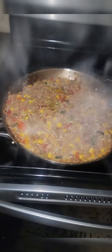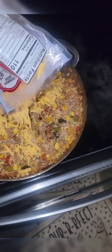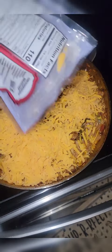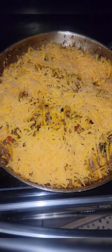Look at that y'all! Let's add some cheese — I'm using sharp cheddar and we're putting it all over. You want it nice and covered; the more cheese the better, pretty much the whole bag. Yummy. Let's put it back in the oven uncovered for about 10 minutes, or until the cheese melts — so keep an eye on it.